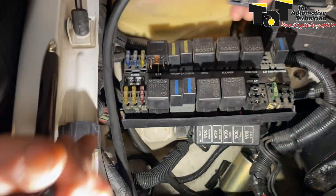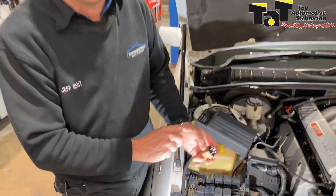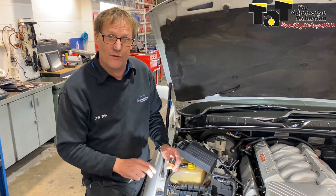So if I was to fit this relay, which would physically fit in that spot no problem at all, if I was to fit it into that position, we'd do ourselves some electronic damage, because the circuitry is totally different.